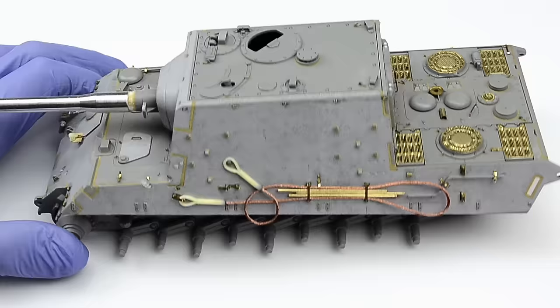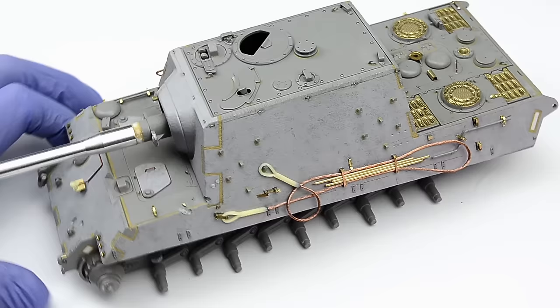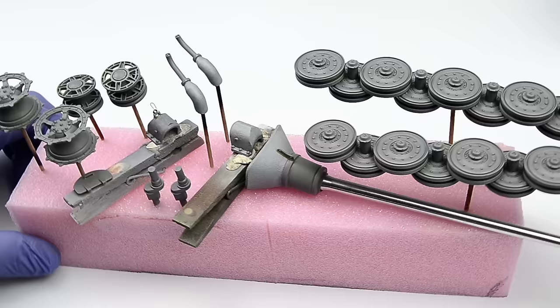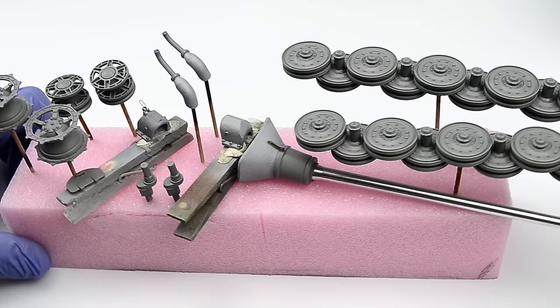Now we have to leave the whole thing to dry. This can be accelerated by blowing air through your airbrush on the model and blasting the water away, but I still had to leave it sit in a box overnight to make sure it's all dry and no new dust will collect on it. I also prepared all the small bits by sticking them to cocktail sticks, wooden pegs, and also the mantlet was slid over a spare gun barrel.